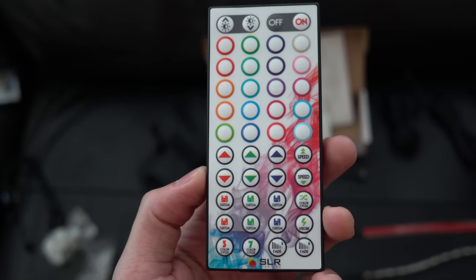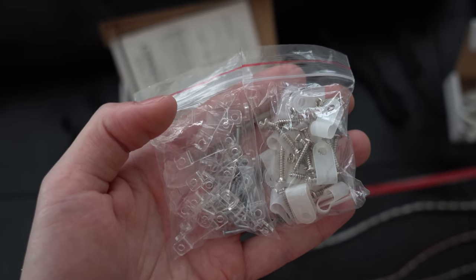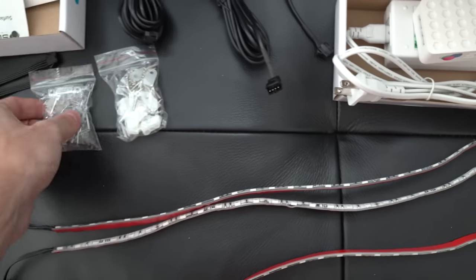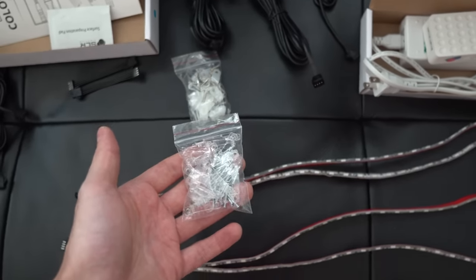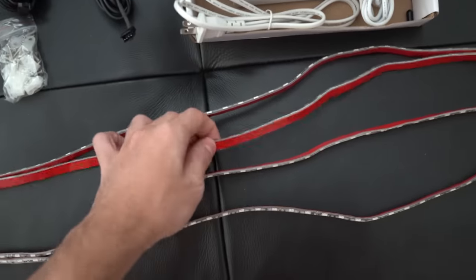It also comes with a pretty cool looking remote, and you get two sets of mounting hardware. It does come with adhesive strips on the back, so if you're mounting it against a desk or TV you're fine. But the mounting hardware is more for if you want to mount it against a wall, where adhesive strips don't work as well.